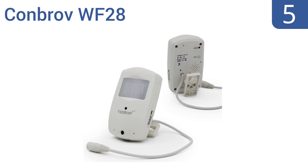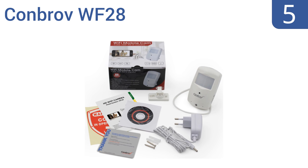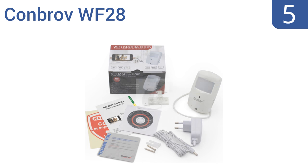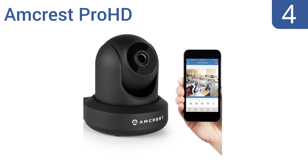Halfway up our list at number five, the Conbrov WF28 has super HD night vision with accurate motion detection from up to 24 feet away. It automatically starts loop recording when the SD card is full, but the picture quality tends to be a little dark even in bright daylight. It offers email and push alerts and includes mounting brackets, but the power cord is too short.